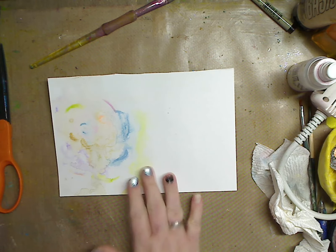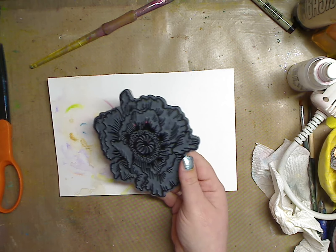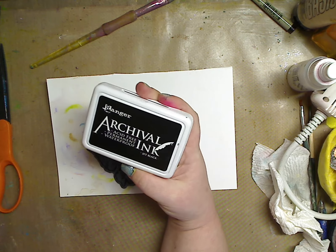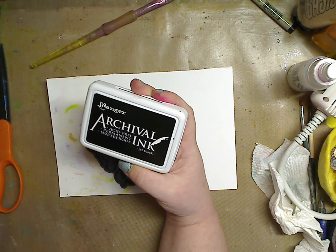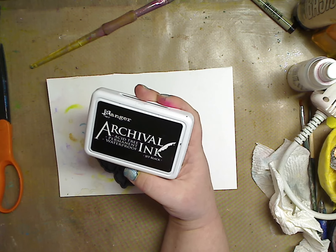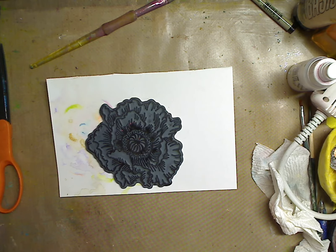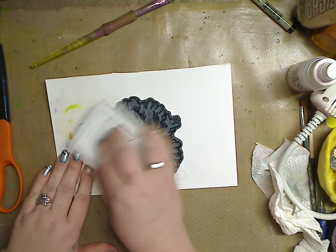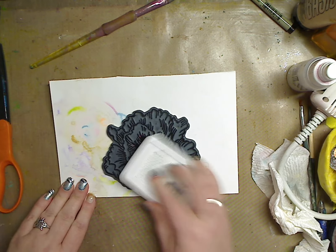I'll link the other video around here. What I want to show you very quickly is: take a stamp that you like — anyone will do. You want Ranger Archival Ink, or Memento, or Stays On, or acrylic paint. If you don't have any of those and all you have is watercolor markers, they'll work. The whole point is to play.